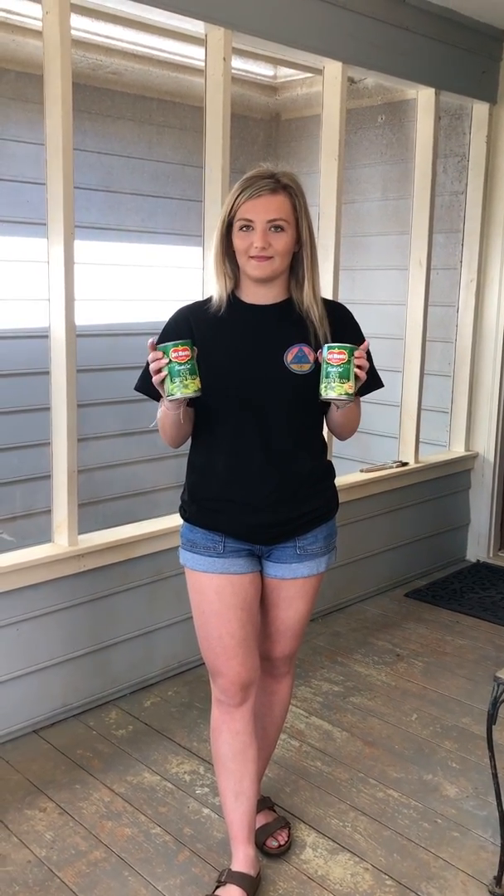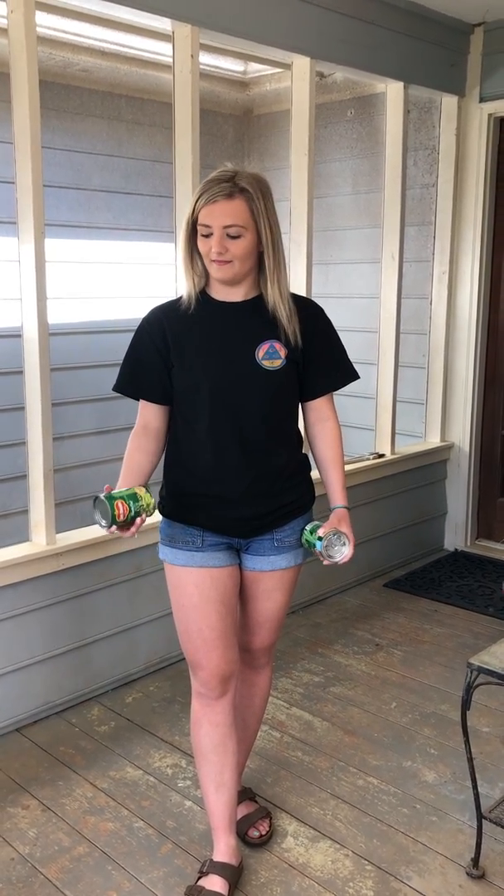I like green beans — we have a lot of them at my house and they make a really good can to put your hands around. What I'm going to show you today is how to do some freestyle exercises with your arms to keep your arms in shape and give your movement that nice smoothness to it.